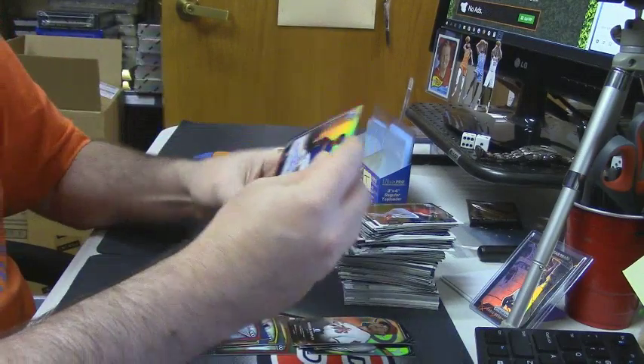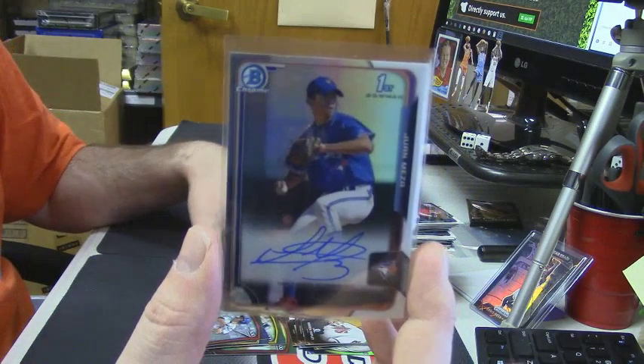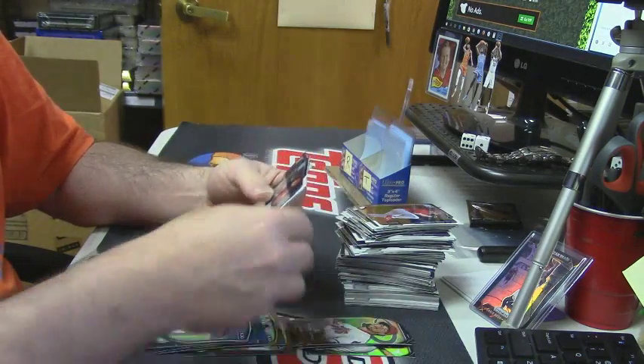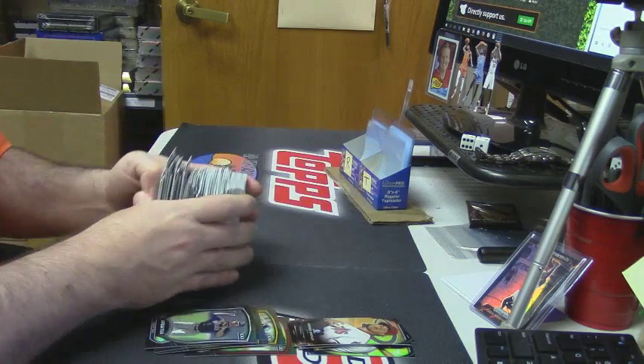And for the Toronto Blue Jays, refractor auto — Juan Meza. And there it is.